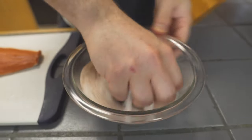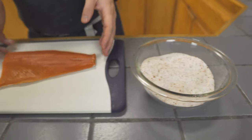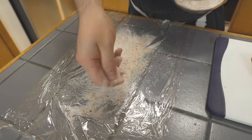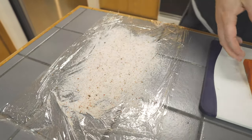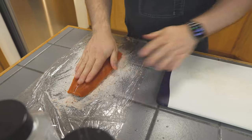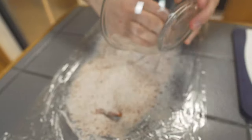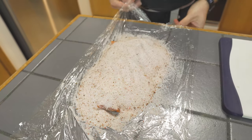Mix this up real good. We're gonna come over to our fish. I'm gonna take some of the cure and put it on this pre-lined out two pieces of plastic wrap that I have. We're gonna go skin side down, push it on. We're gonna dump the rest of this cure on here. I know it seems like a lot, and it's okay, because we're gonna wrap it up real tight and press it, and it's gonna help draw out the moisture.